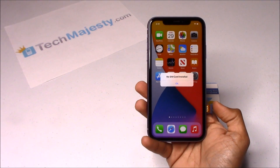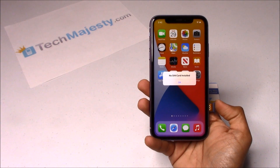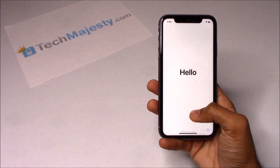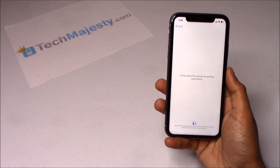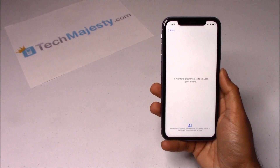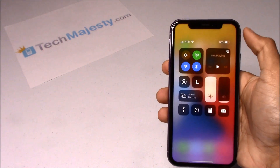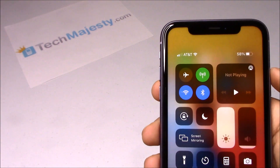In the second step, go ahead and insert the SIM tray back into the iPhone. The phone will then go to the activation required screen, at which point you will either connect to your Wi-Fi or connect to your cellular connection to activate the phone. As you can see, I have the Wi-Fi connected already. In the third step, the phone will automatically redirect to the home screen and you will instantly start getting signal from your new carrier. As you can see, AT&T is listed at the top left-hand corner of the screen, so that means the unlock worked perfectly.